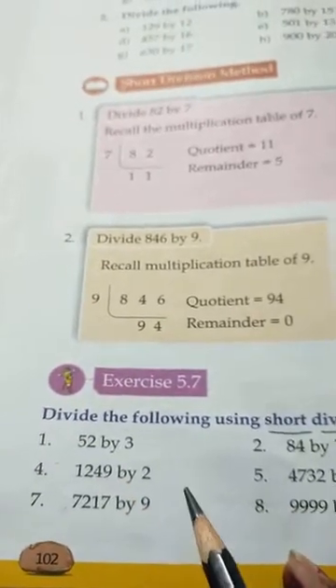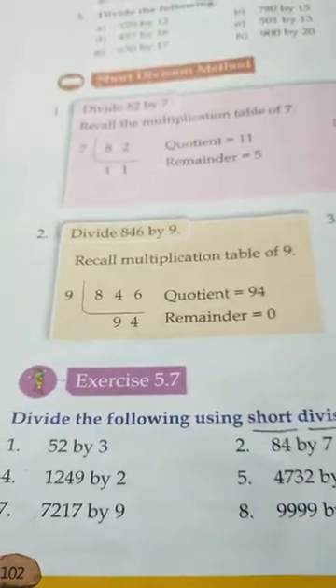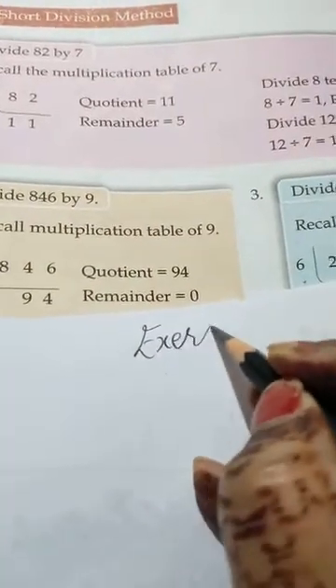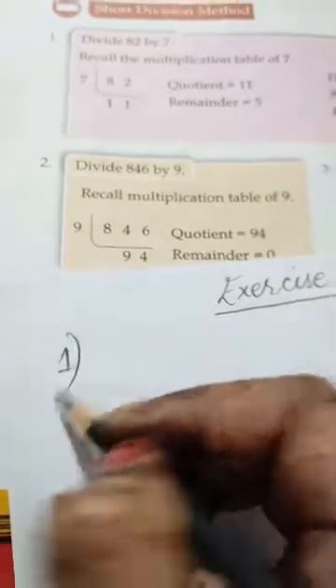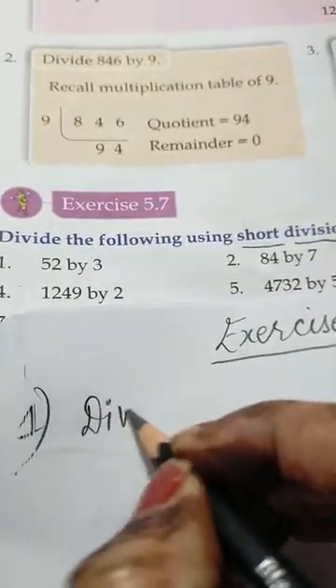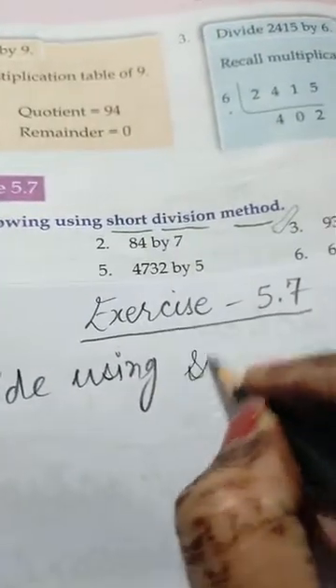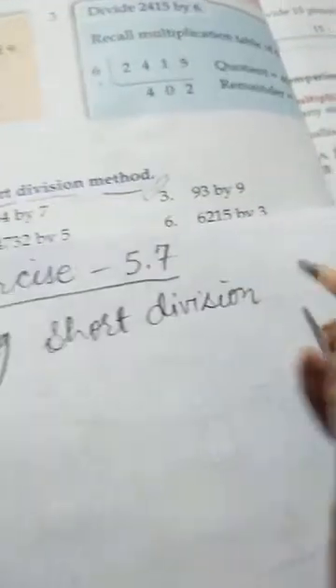This is a very easy method and is the same as the usual division we are doing. The only difference is in the writing style. Let's start. This is Exercise 5.7. The first sum: divide using the short division method.